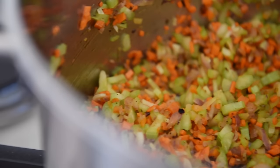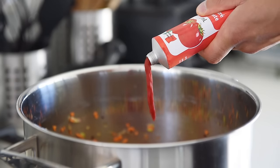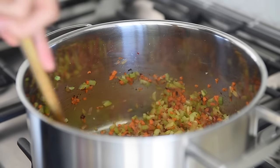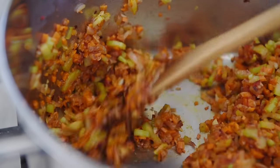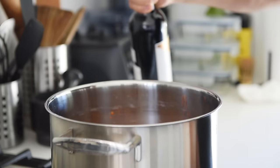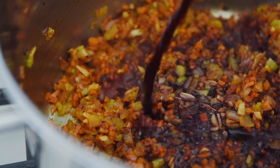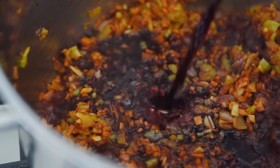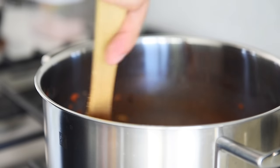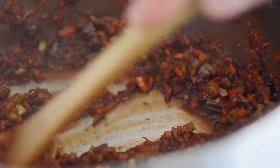Allow the veg to cook and get some nice color. Add 2 tablespoons tomato paste and sauté for about 2 minutes. Then add 1 cup red wine, de-glaze the pot, and cook for 2 to 3 minutes. You can also use veggie stock or try de-alcoholized red wine.